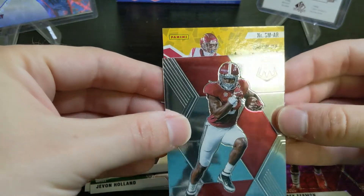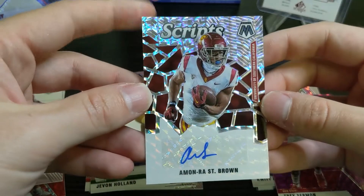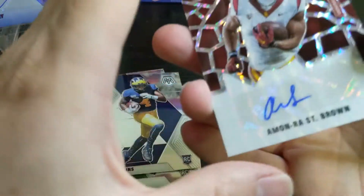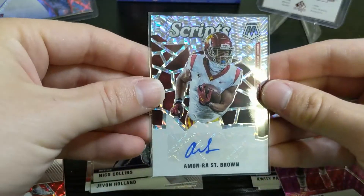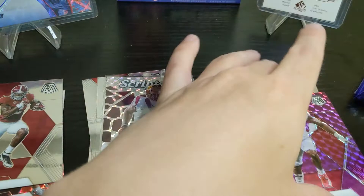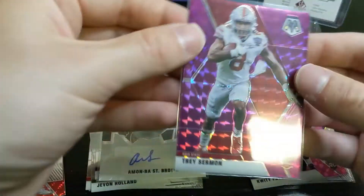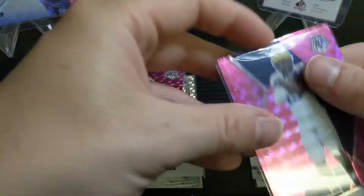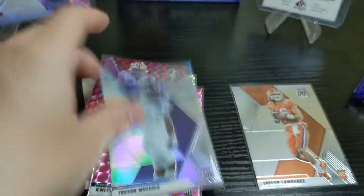We also have a red Josh Allen veteran card numbered to 99. Then our first autograph — Amon Ra St. Brown. I know he's got a couple of brothers that have played, including one in the NFL right now. This is just the base auto, not numbered. I'll take it, but I've seen this one quite a bit. So first pack: not great, not terrible. We got the Lawrence base with some scuffs, the purples look great, the pink Quiddie Payne is nice low-numbered, and the Trevon Morig silver.